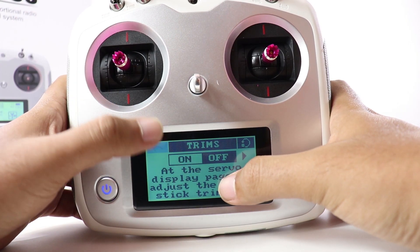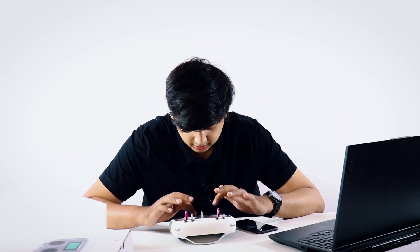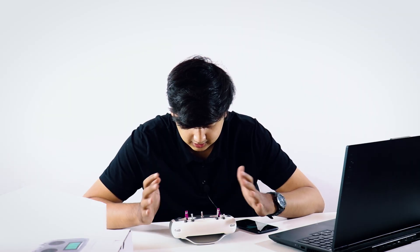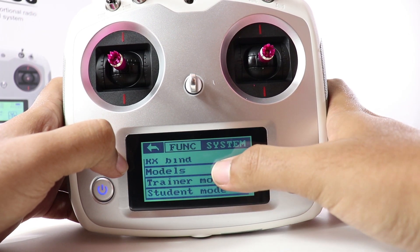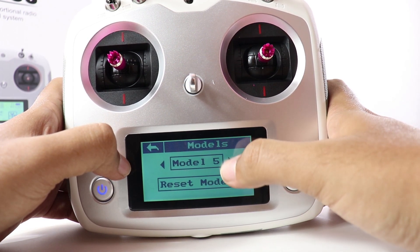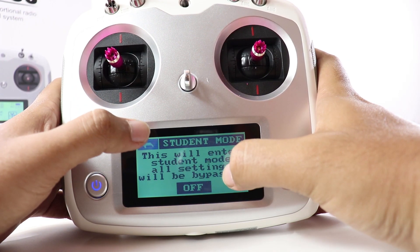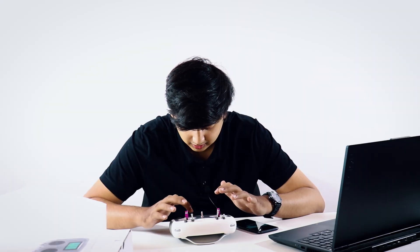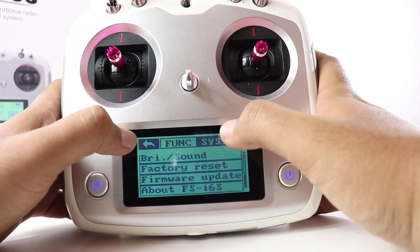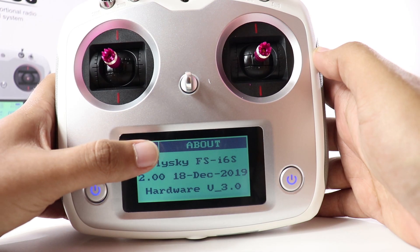You have trims, sub trim, and those 10 channels we spoke about with end points for all 10 channels. Under system, this transmitter has five models. You have student mode, trainer mode, and multiple other modes. Let's check which firmware we have installed — this is the firmware it came with straight out of the box.